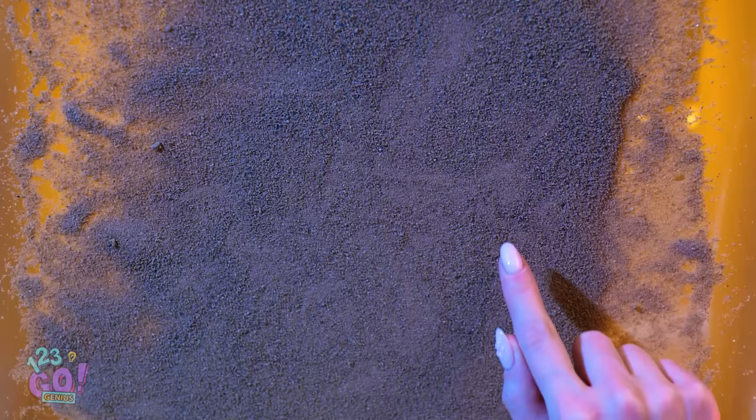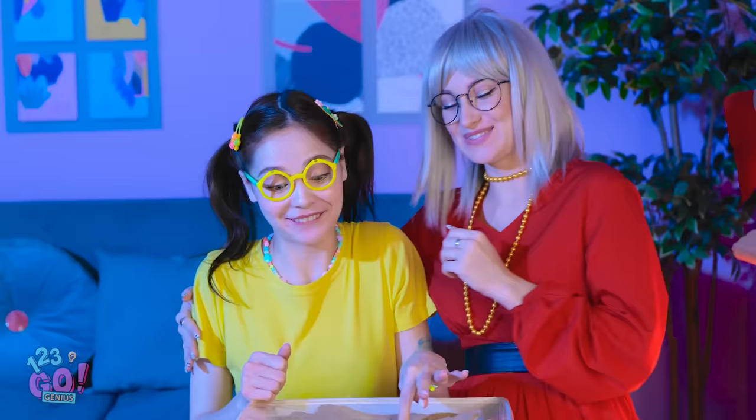You can draw whatever you want! I'll draw my favorite animal then! I thought you'd enjoy this!